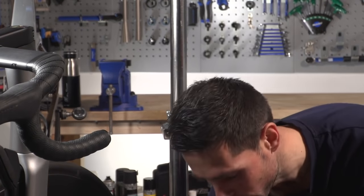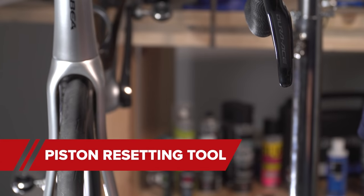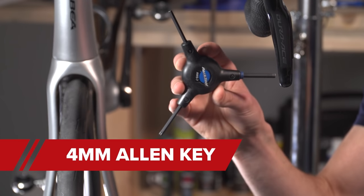You're only going to need a couple of bits of equipment. First up, a piston resetting tool, or if you don't have one of those, a plastic or nylon tire lever will be okay, and then a four-millimeter allen key to allow you to adjust those caliper bolts.